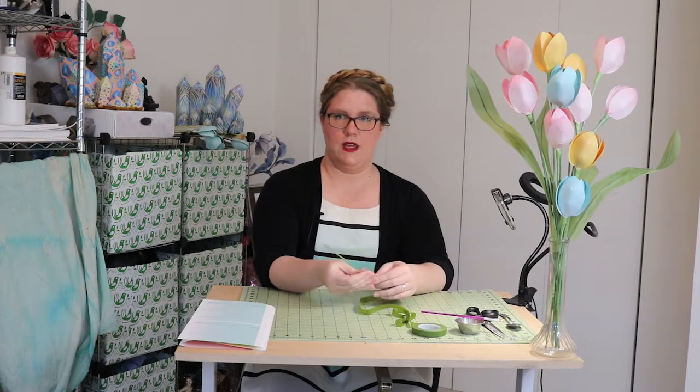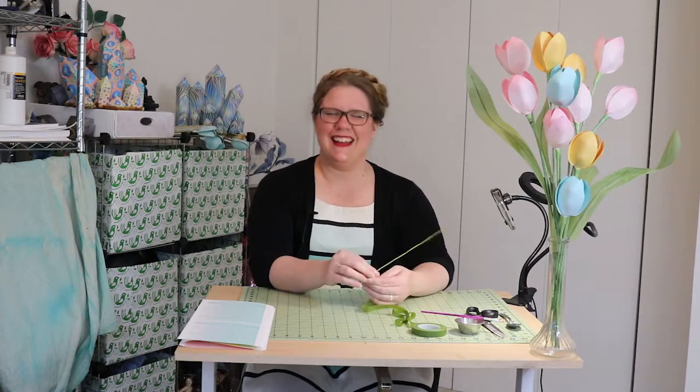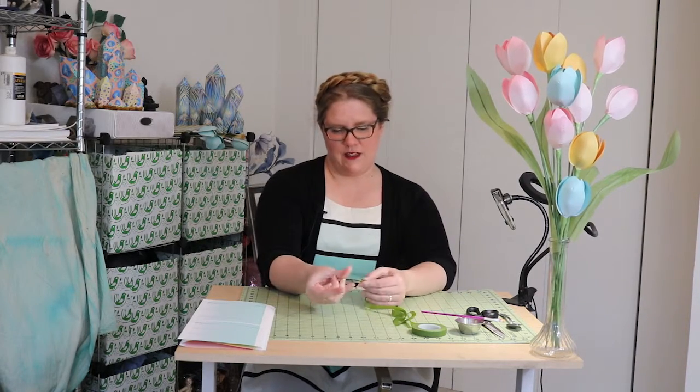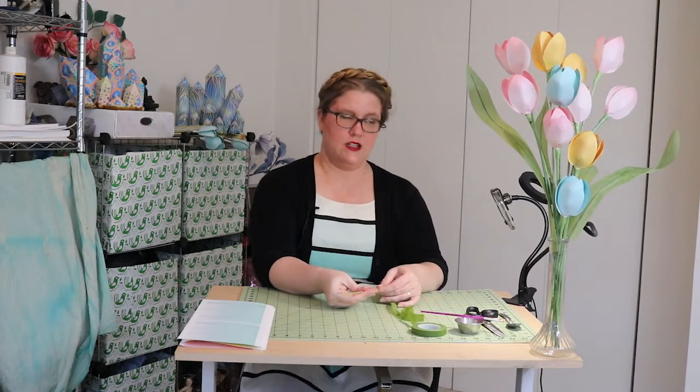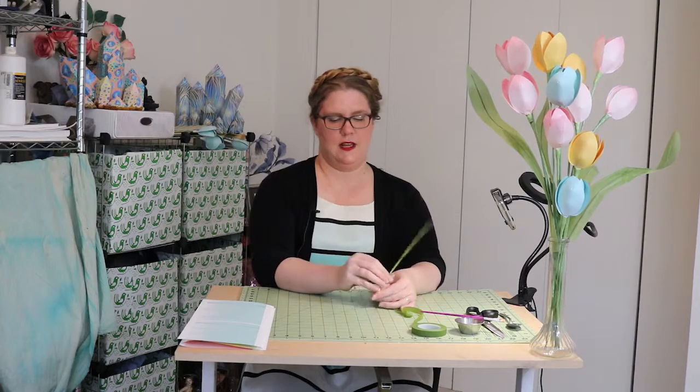Sorry about the ambient noise in my apartment — people are out and about on a sunny day in Washington. So that was two layers, let's do two more. It's just the act of stretching it and twisting it — I'm stretching with this hand and I'm twisting with this hand.